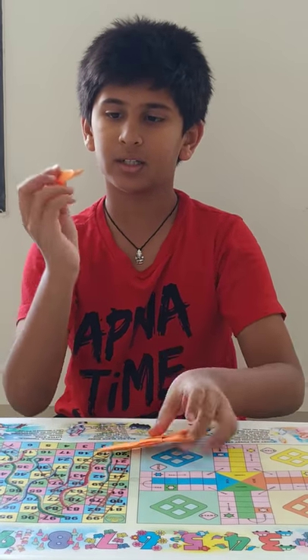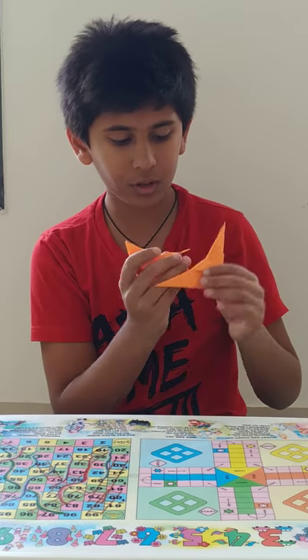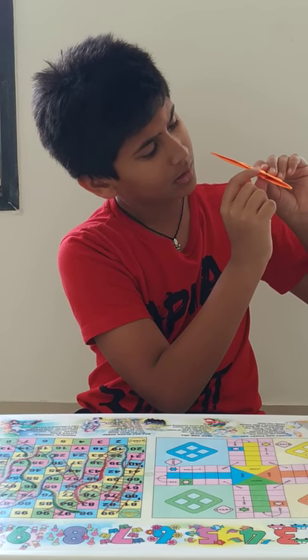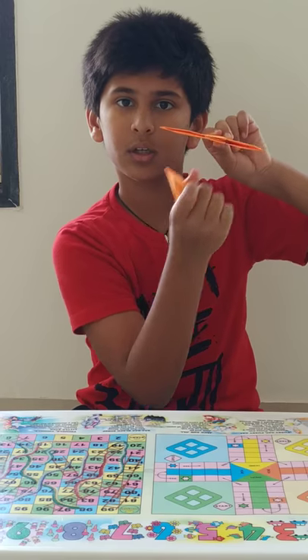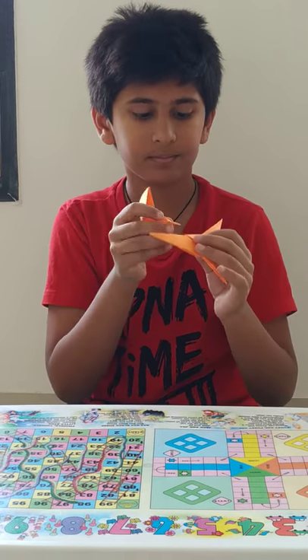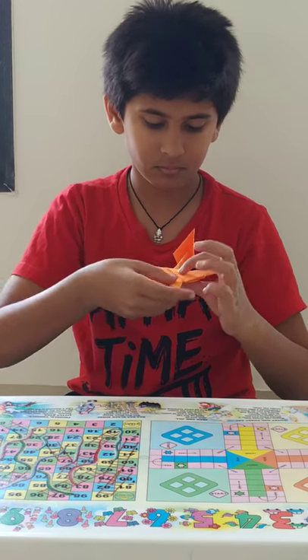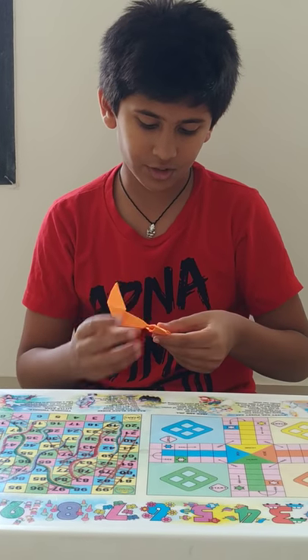Now take this part. The part which you have folded, you have to put inside over here. You will see that a center line has appeared over here. You have to put this part in that, and adjust it.